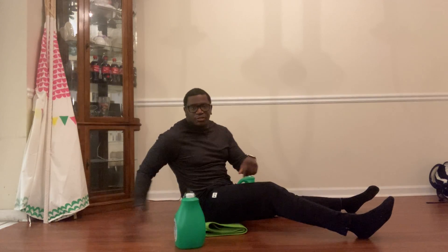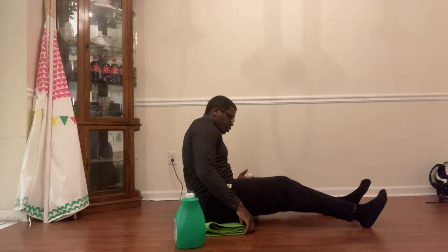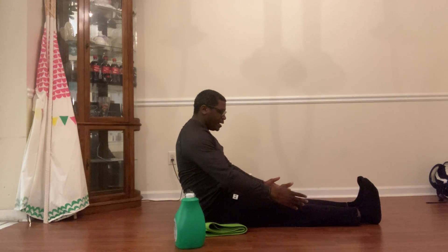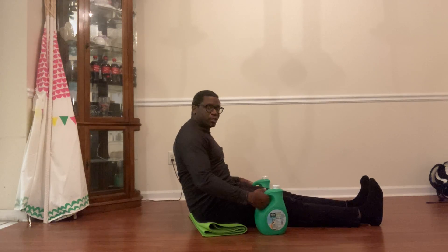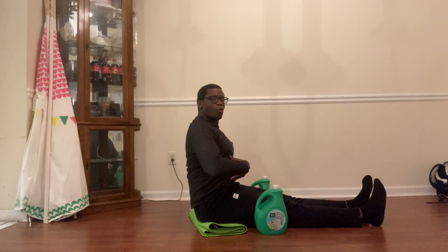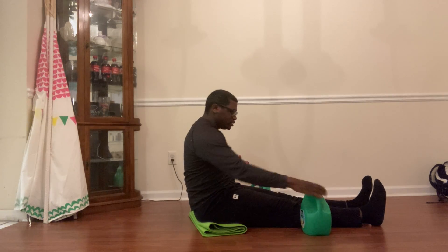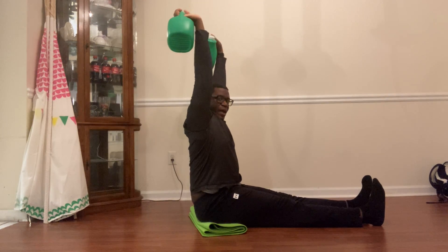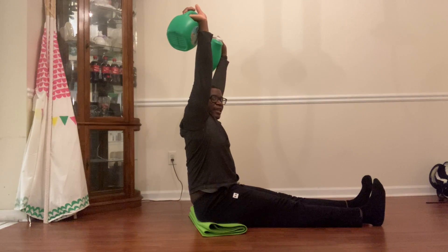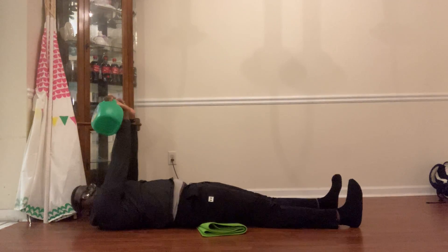This exercise is an L sit-up with shoulder stabilization. Feet are going to be flat on the floor. Grab your weights or jugs, make sure your core is nice and tight, and your body should look like an L as much as possible. Grab those weights and go straight up above your head — nice L shape.